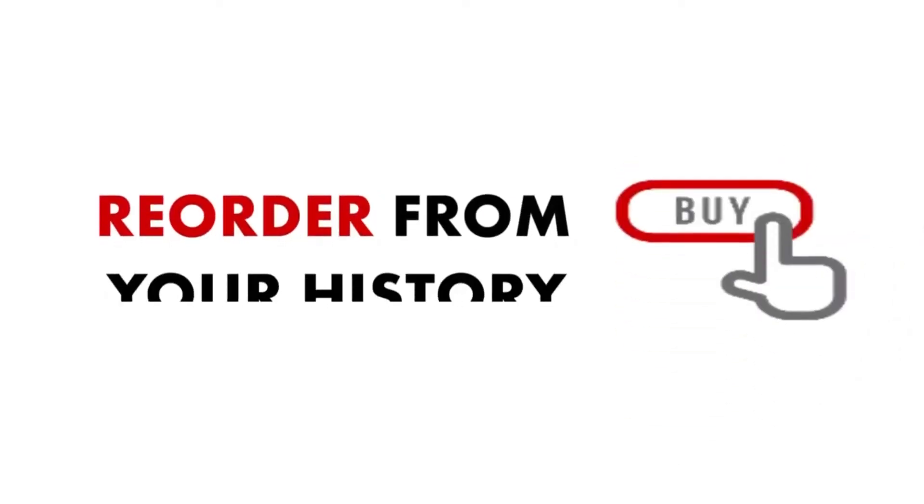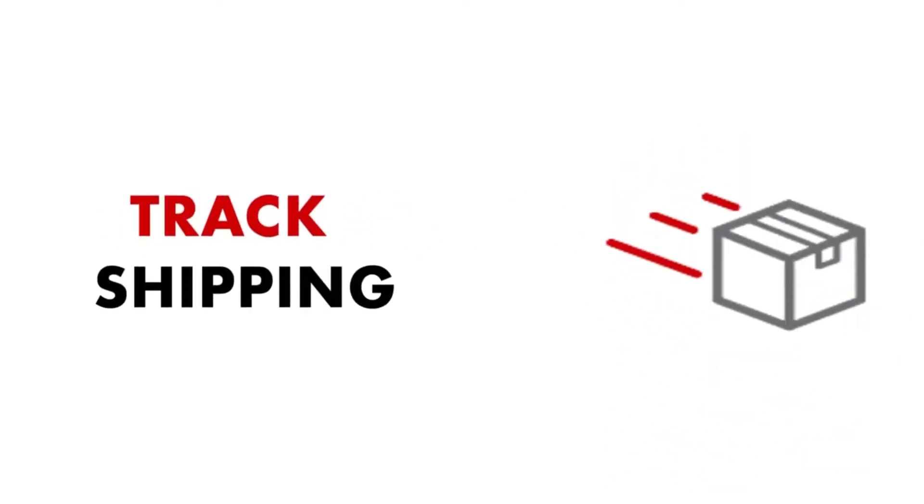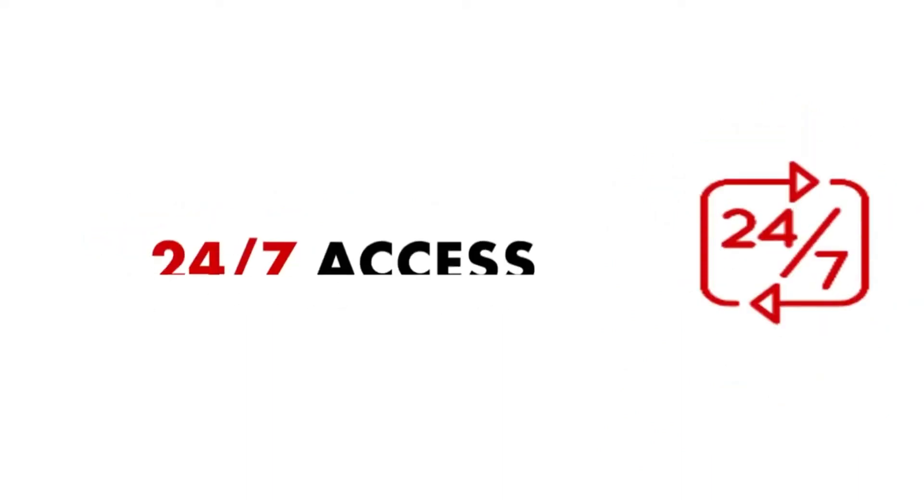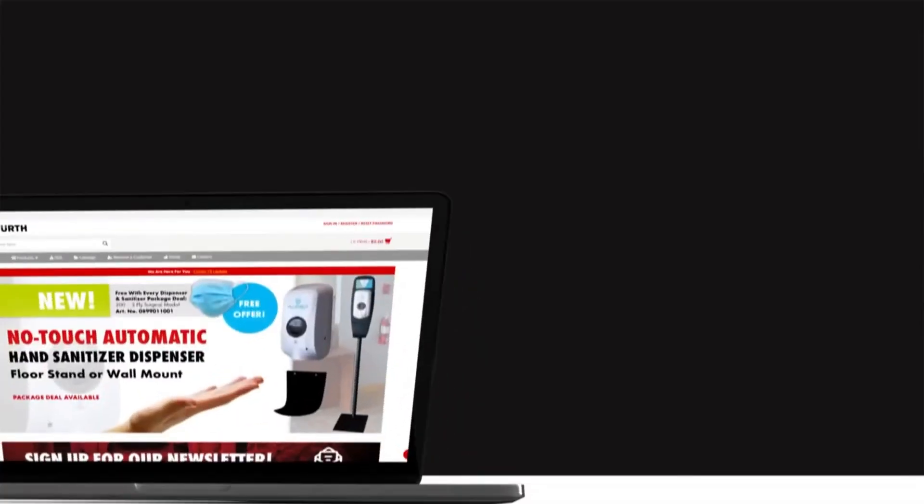Thanks for being a Worth customer! Though your Worth representative is here to help you, some things may be faster and easier to do online. You can browse the entire catalog, reorder from your history, create shopping lists, track your shipping, access safety data sheets, and you have access to all that 24-7 using the online features.